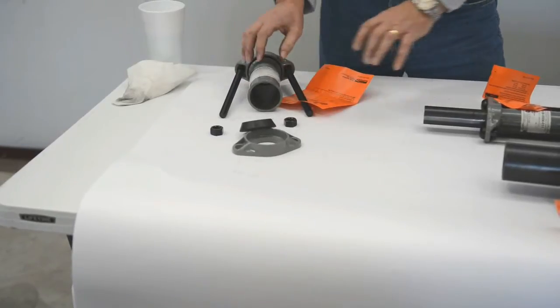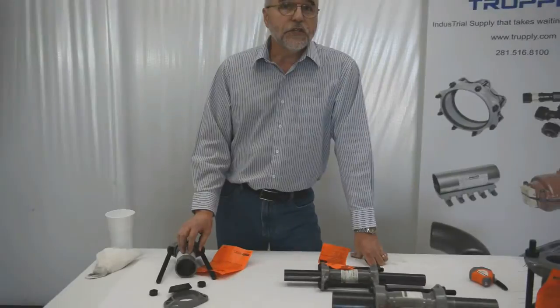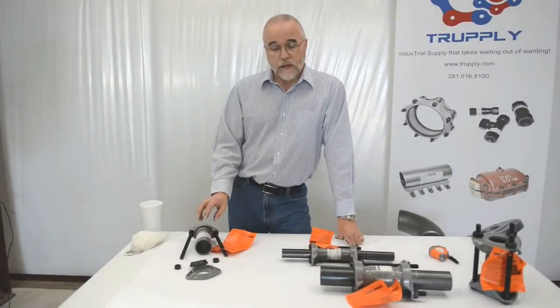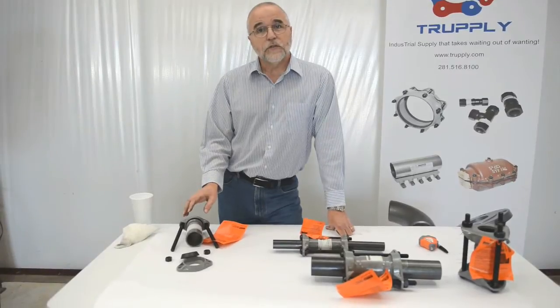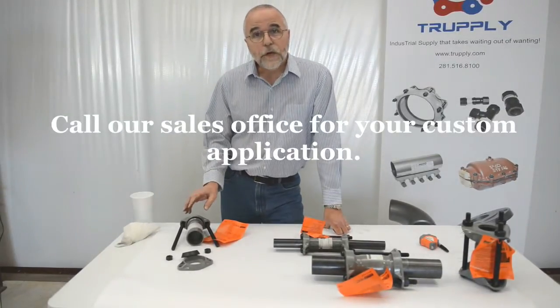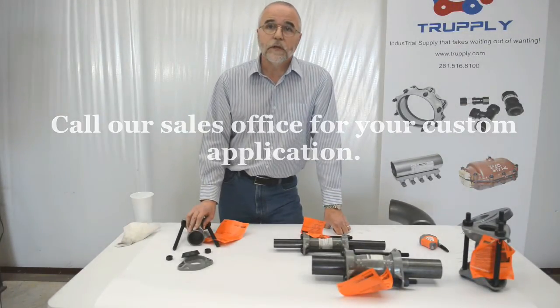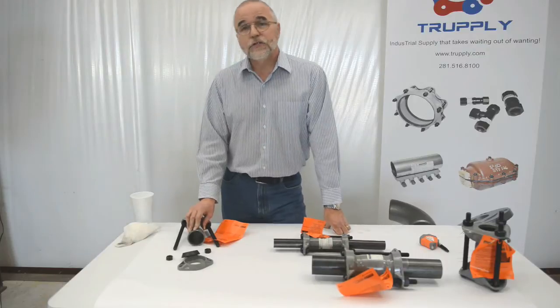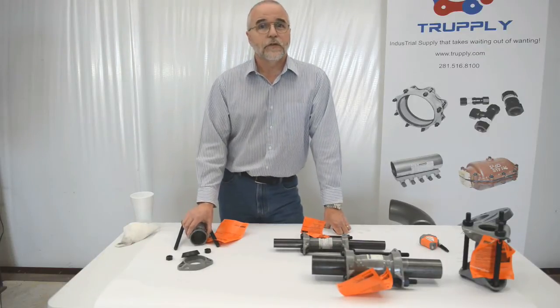The normal dresser coupling is made from steel, but they can also be made out of stainless steel or different grades of material depending upon your application. Different coatings are available as well. The standard coating is an epoxy coating. You can also get it galvanized, or with plastic coatings on certain couplings.